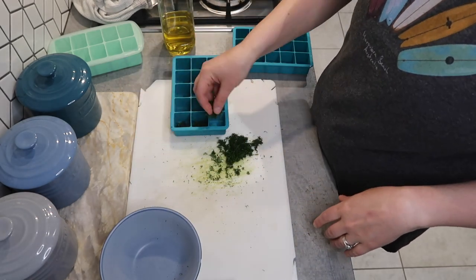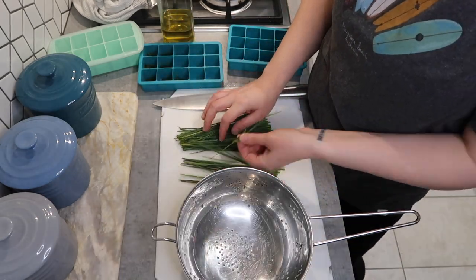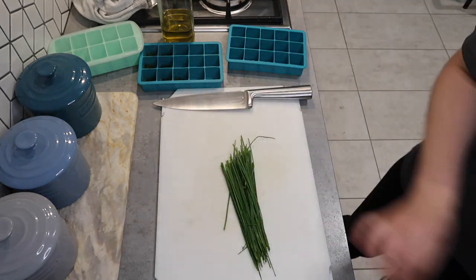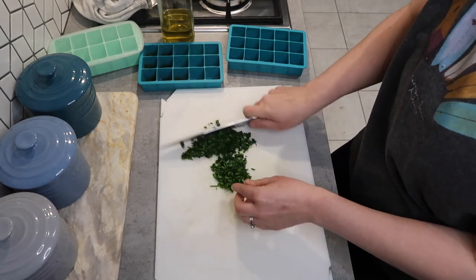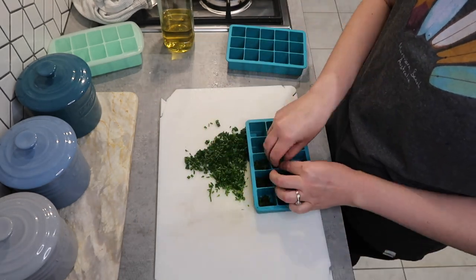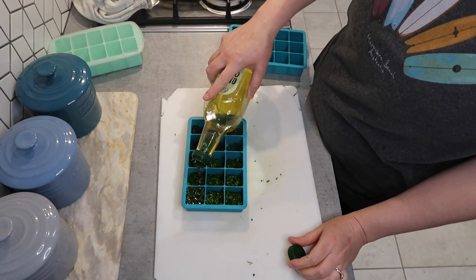To start off with I am just giving some of the herbs a wash before I do a bit of prep work with them. Some of them I'm going to store in these freezer cube trays with a bit of olive oil, and others I'm going to give a wash and dry them off and then pop them into some sealed airtight bags using my food saver and pop them in the freezer to use later.